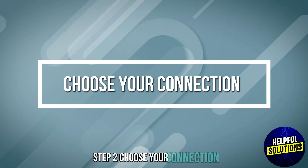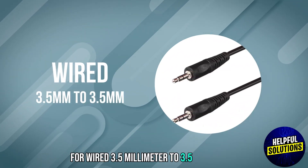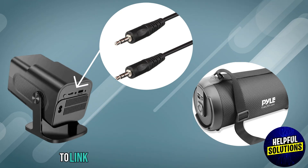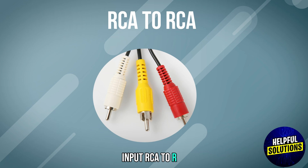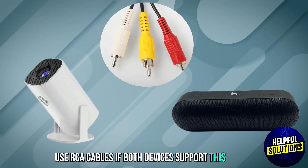Step 2: Choose your connection. For wired connections — 3.5mm to 3.5mm: use a 3.5mm stereo cable to link the projector's audio out to the speaker's audio in. RCA to RCA: use RCA cables if both devices have this option.